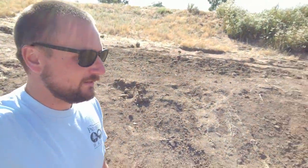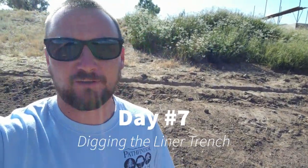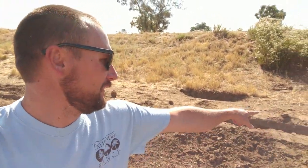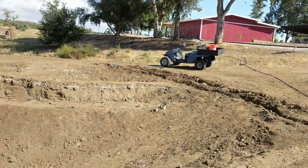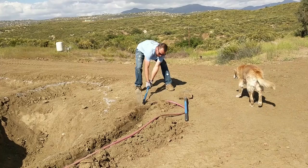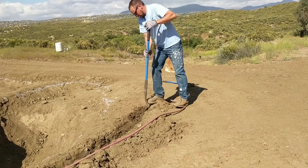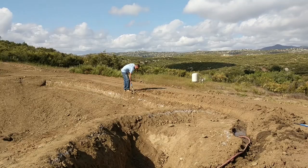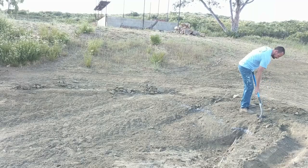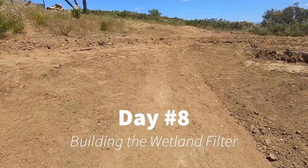Back to work on the pond today. We took a little bit of time off, but the liner is coming in about five days. Unfortunately today I'm doing a little bit more digging — we just got to get a little trench going, like the one back here, to kind of tuck the liner into. I've got a little bit done but I gotta go all the way around. Finished digging the trench last night.